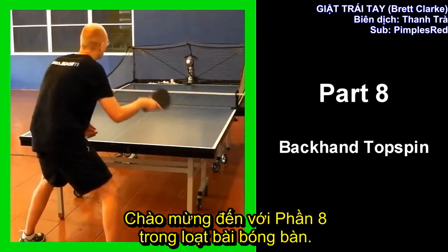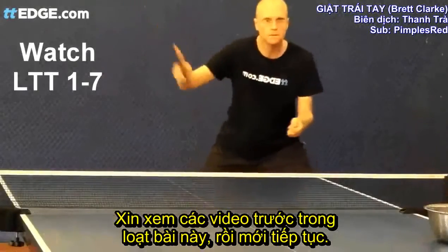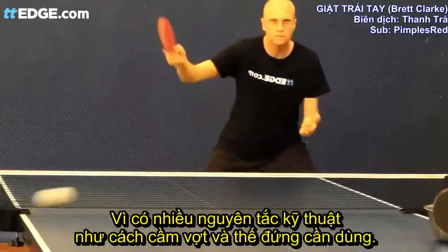Welcome to part eight of the learning table tennis series. Please watch the previous videos in this series before continuing, as many of the principles including grip and stance apply.